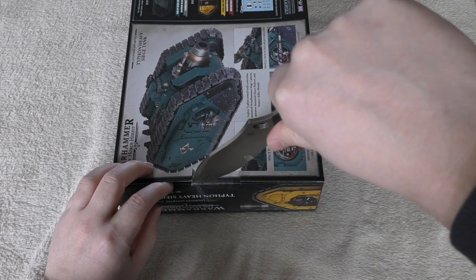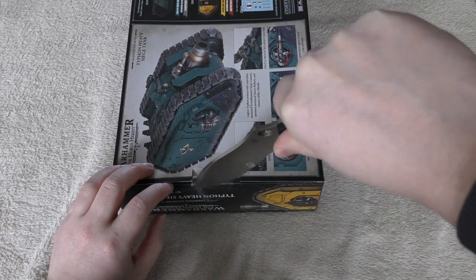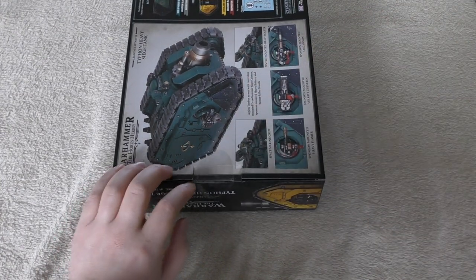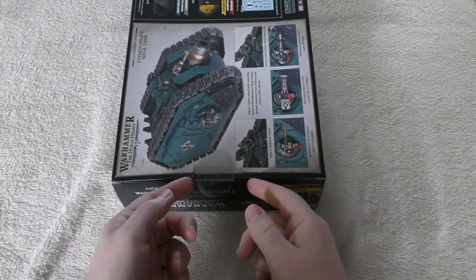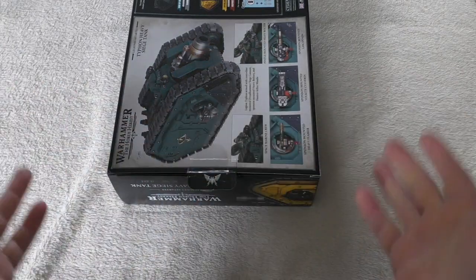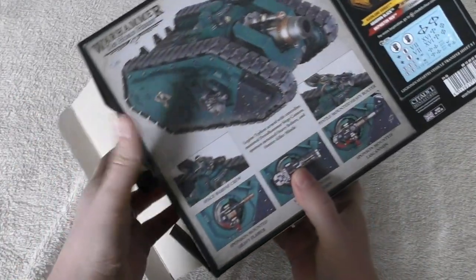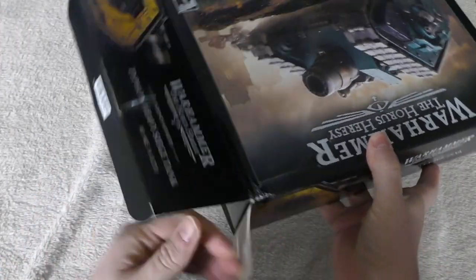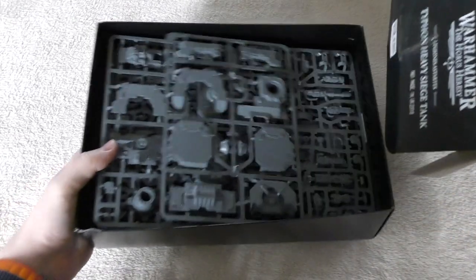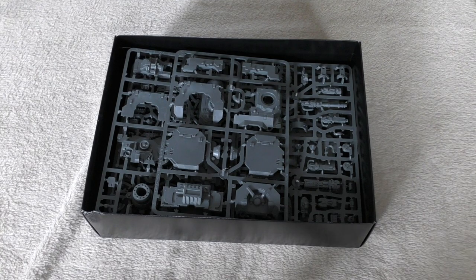Everybody that's been holding off from picking up a Typhon tank in resin — I think the resin one cost me £109, so you're saving almost £40. But it's going to take you four or five times the amount of time to actually build it. So it depends — if you've got that time to spare, or you'd rather spend it building or painting other miniatures.